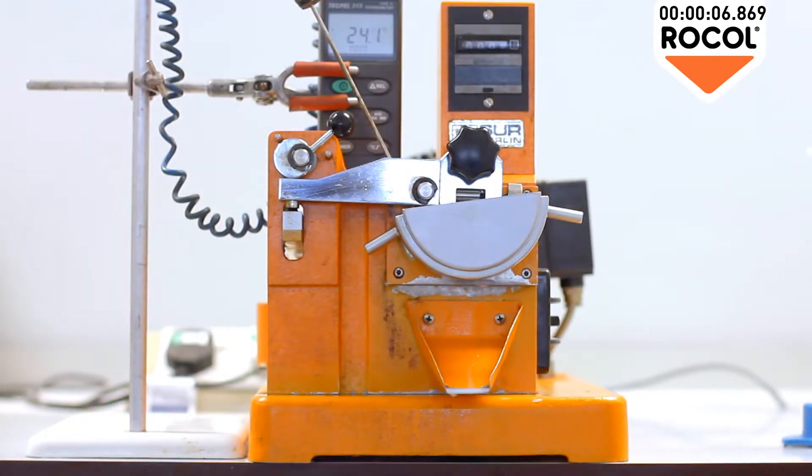During the test the wheel spins against the test piece at 2000rpm for a set number of revolutions — in this test 100 — as indicated on the digital counter.